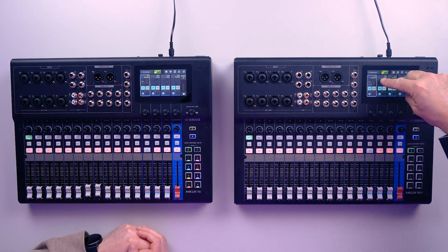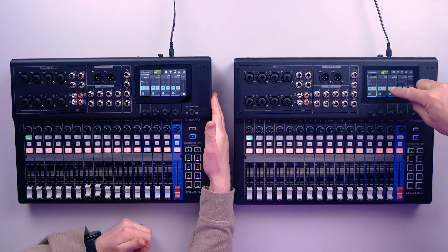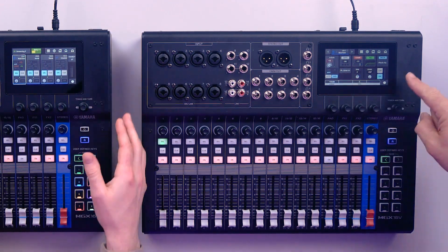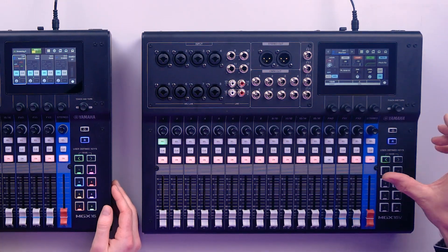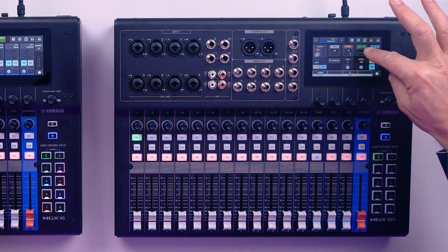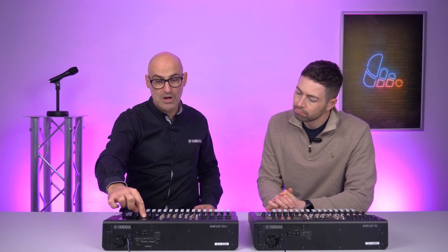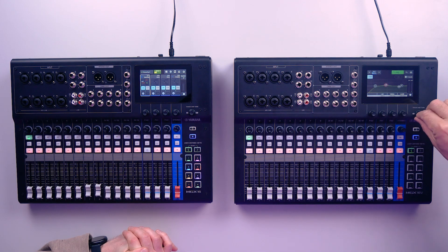We can see here we've got four channels visible at one time. If I click on channel number one, now all of the controls shown on the screen relate to channel one. This is where it becomes very different to an analogue console, because now we can see that we've got a noise gate, a compressor, and four-band parametric EQ. If I press on the EQ, it expands the screen and we've got full control over the EQ. We can also use the touch-and-turn knob to control the parameters.